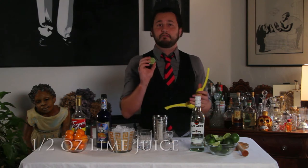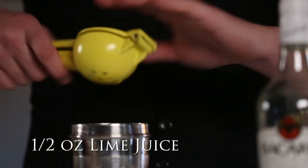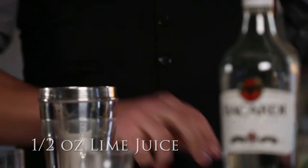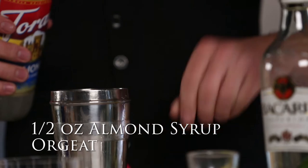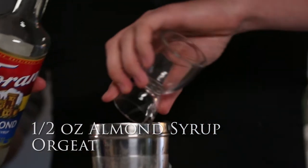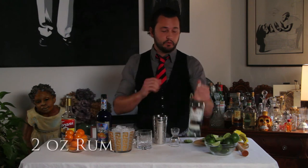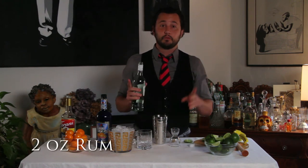We need half an ounce of lime juice, and then we need half an ounce of almond syrup called orgeat, and we need two ounces of rum. The word Mai Tai is actually the Tahitian word for good.